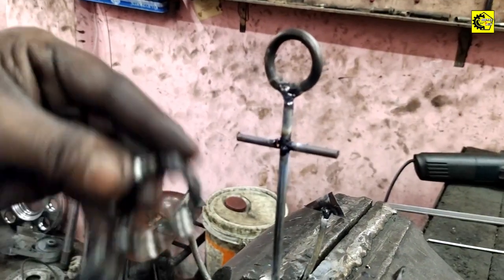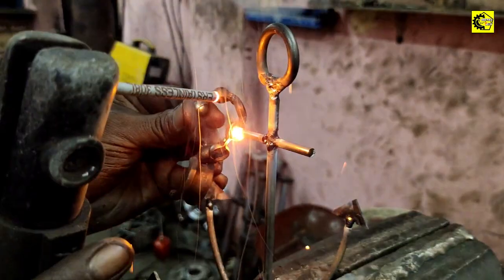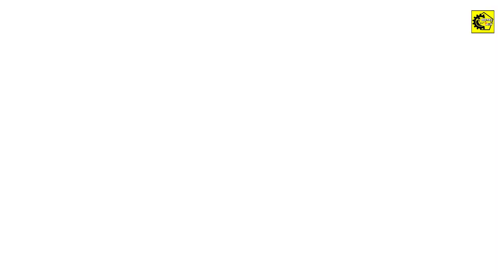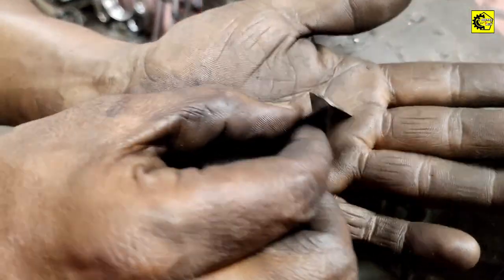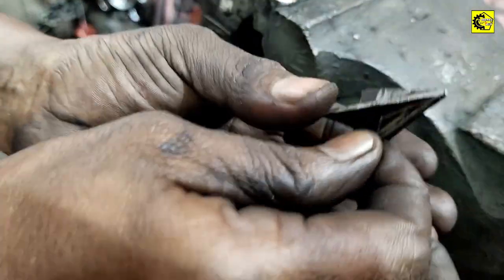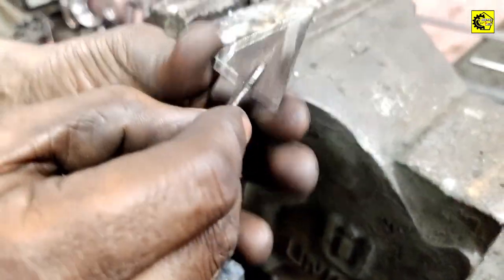Now we are going to cut the shape. I will show you the correctness.